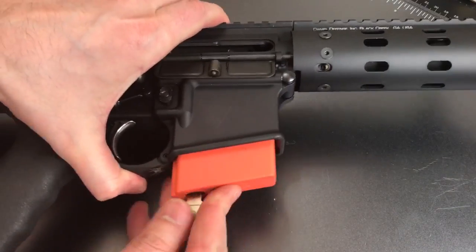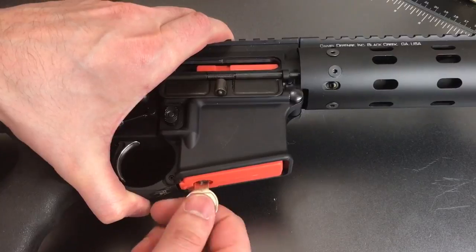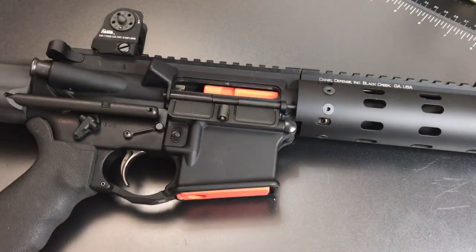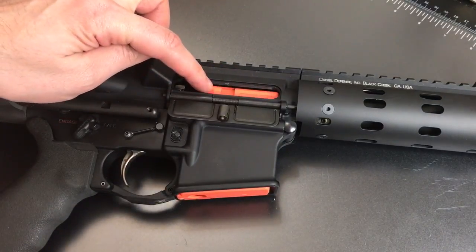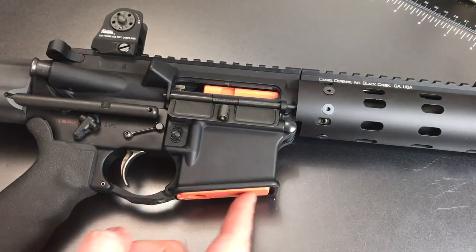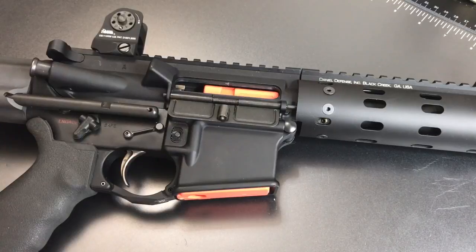To use this, we simply place it into the magazine well of an AR-15, turn the key, pull it out, and that block of plastic is locked inside of the firearm. That does a couple of things. First, you can see it extends up into the action of the gun, blocking the chamber and making it such that you cannot insert a cartridge or close the action. The block also takes up the entire magazine well, making it such that you cannot insert a magazine. So this gun is fairly effectively disabled.